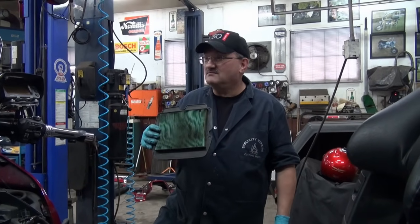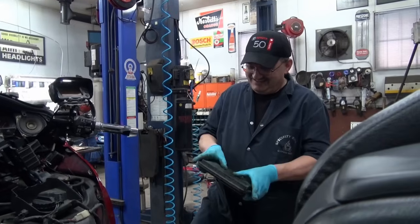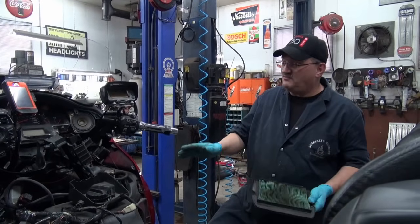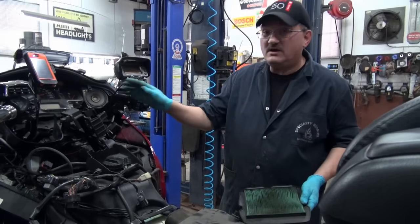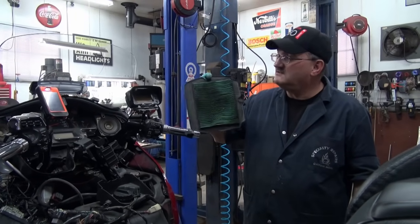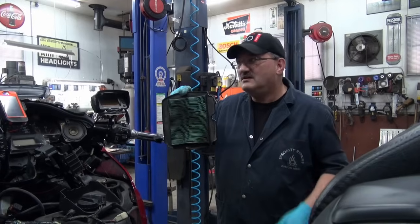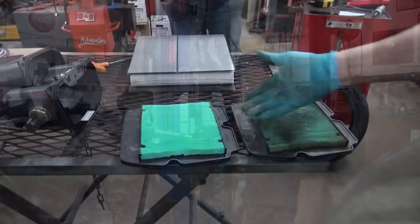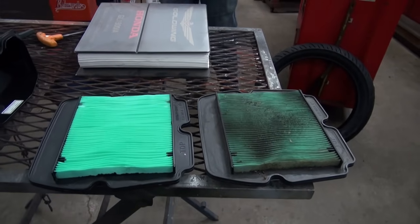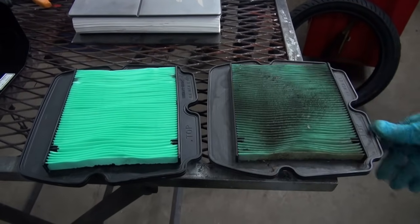We'll just put the new one back in and reverse the procedure. It's a $50 filter in Canada — it's probably $14.99 in the States, but in Canada it's $50. There's a difference. It's been replaced once before. It's 40,000 kilometers on the bike, and the bike is never used in a dusty environment, so it goes to show you still need to do one.